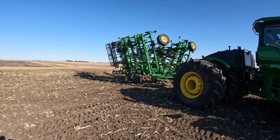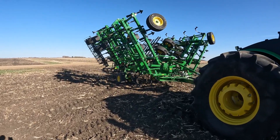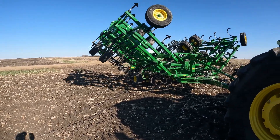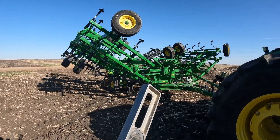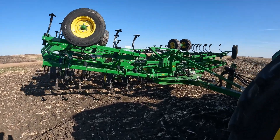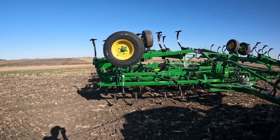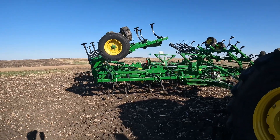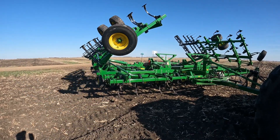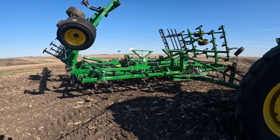Digger number two has made its way to the field, and here we go unfolding it. This is a 46-and-a-half foot digger; the other one's a 52-and-a-half foot — still a five-section, meaning it folds out in five different sections. Pretty much runs exactly the same as the other one, only a little bit shorter. Getting her all folded out, checking the levelness of it, hopefully everything goes good so we can get this field done tonight.